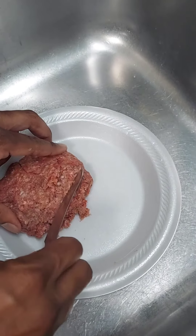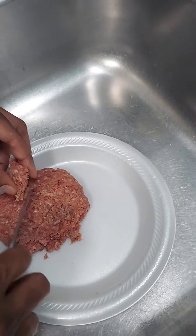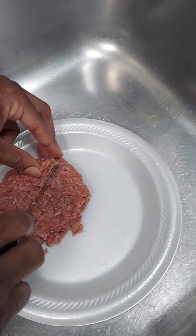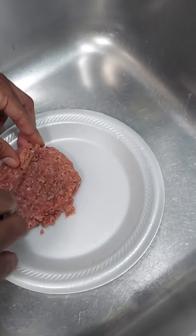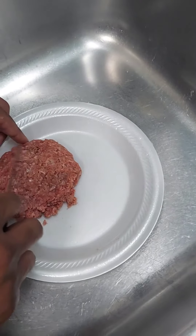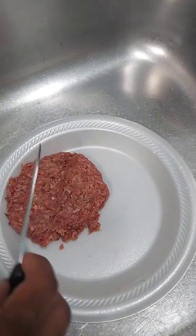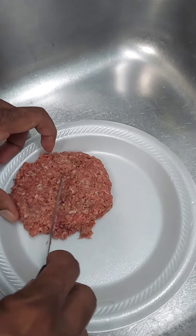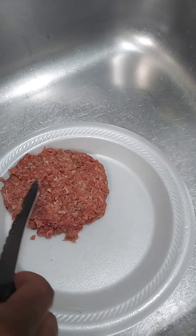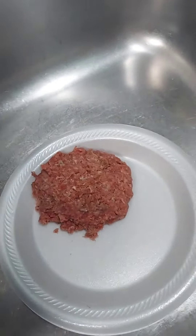We're gonna peel that top layer back — just like that. Nothing to worry about. It didn't touch all of it, just the top layer. Pull the top layer back and get the sides too.